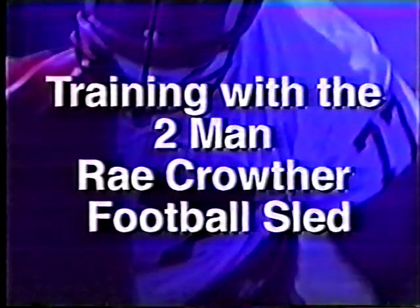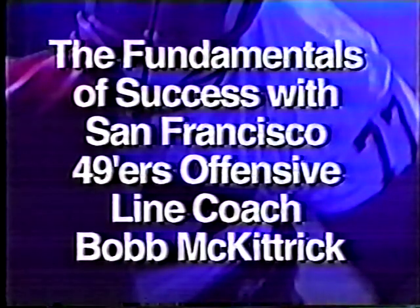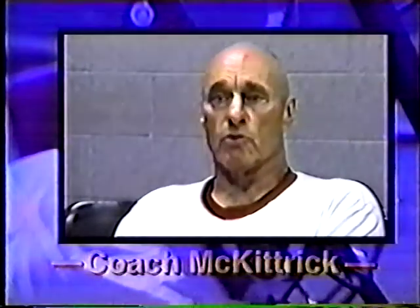Training with the two-man Crowther football sled — the fundamentals of success with San Francisco 49ers offensive line coach Bob McKittrick. All of the following drills can be done without shoulder pads or helmets, but we strongly recommend that athletes below the professional level always hit the sled with their helmets on.